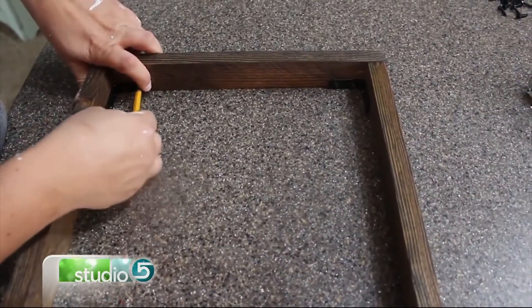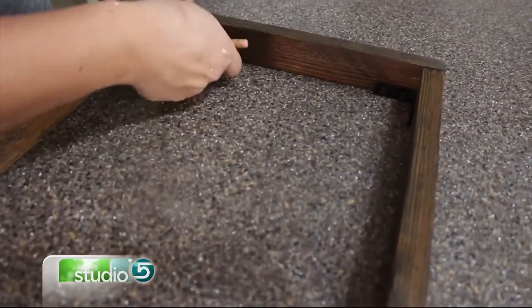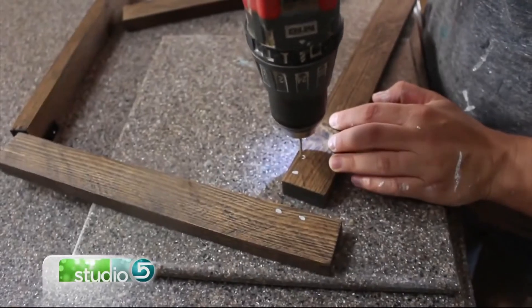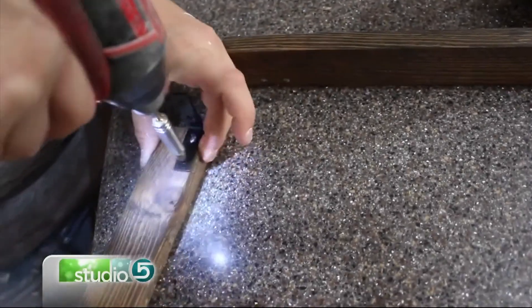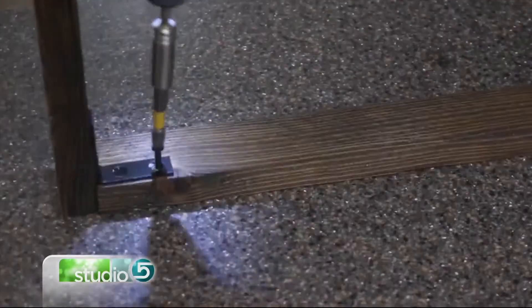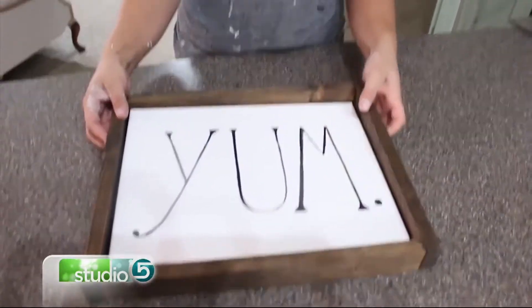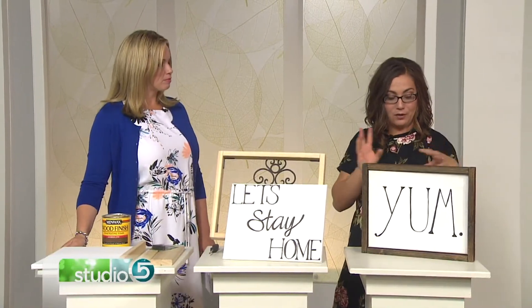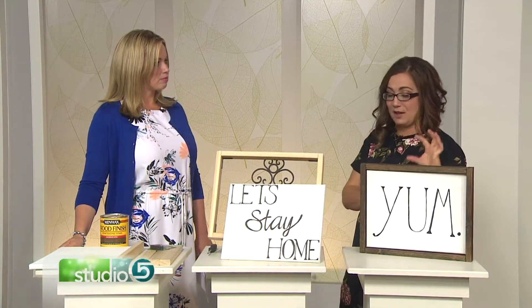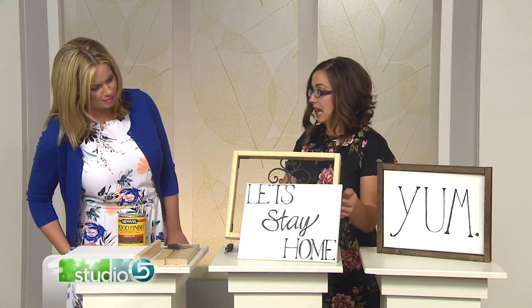So you can just Sharpie right on there — it's really simple. You can see he's marking where the brackets are going after they're stained, and then we're going to drill those out. If you don't have a drill, you could just use a screwdriver and screw it right in. Where did you get your inspiration for the text, the actual design? I went on Pinterest, looked up floating frames, saw a few different ones, and thought this would be so cute in a kitchen. My sister-in-law also did this one that says "let's stay home" in calligraphy in a matter of minutes.